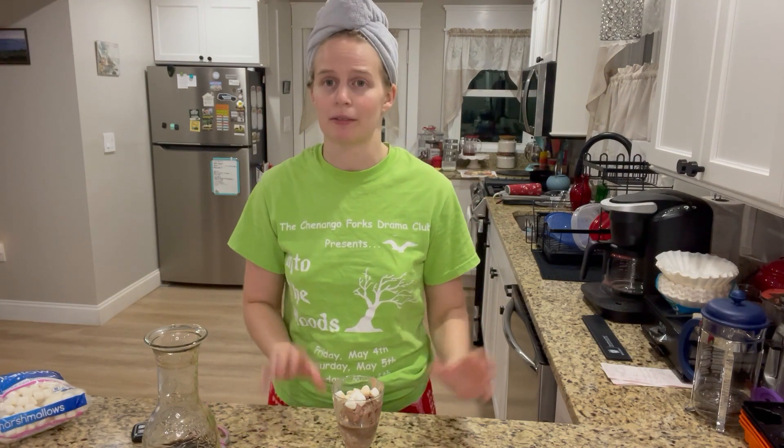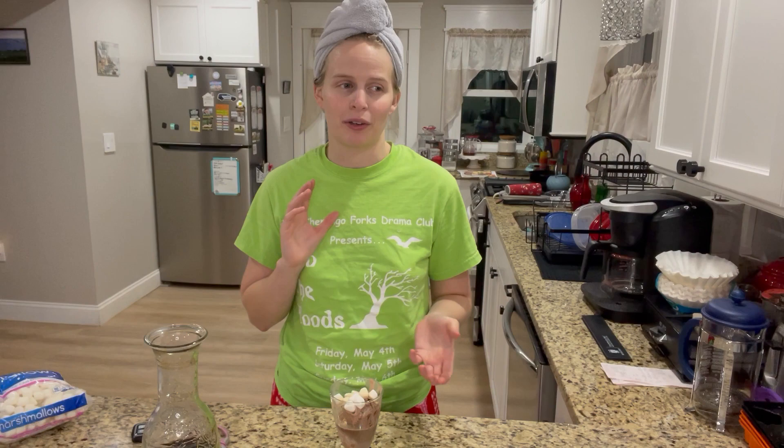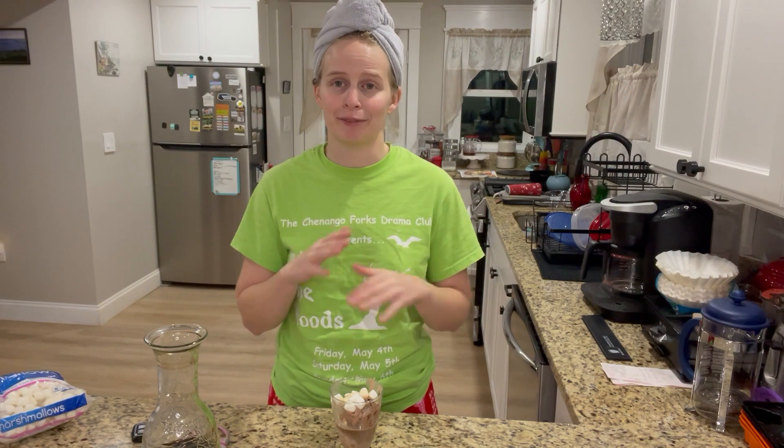Sometimes the most simple and quickest things to make are the best, especially a sweet treat like this. When I'm craving something sweet but I don't want to spend all the time making cookies, this is a great option. It's still a good sweet treat to eat while watching a movie or a TV show, and the espresso keeps me up just a little bit so I can watch from beginning to end. It's been a long few weeks — crazy, working, working, busy, busy.